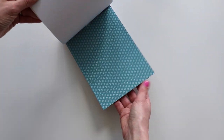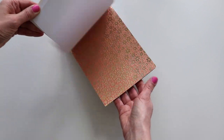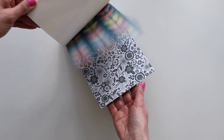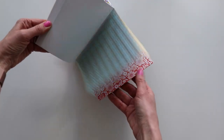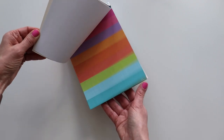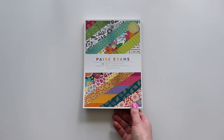There are repeats in this paper pad — I believe 18 patterns times two. Actually, now that I'm flipping through it, I think they're all different, and that would be awesome because I like having all different papers. So I take back what I said — all 36 papers are different, and that is an awesome change!